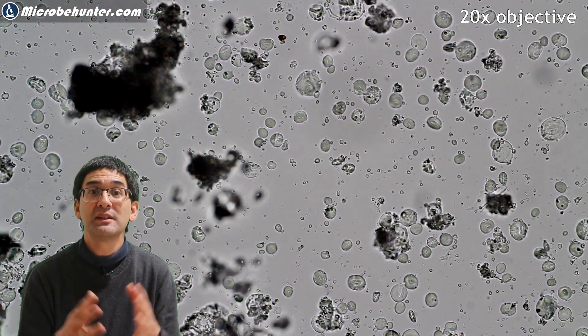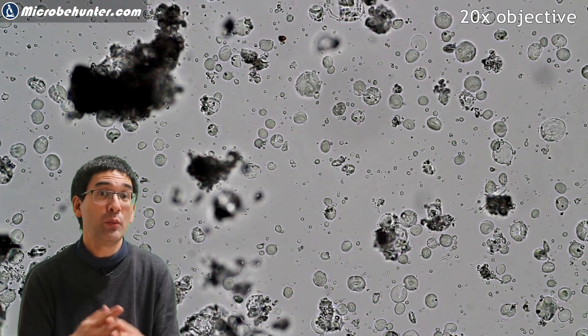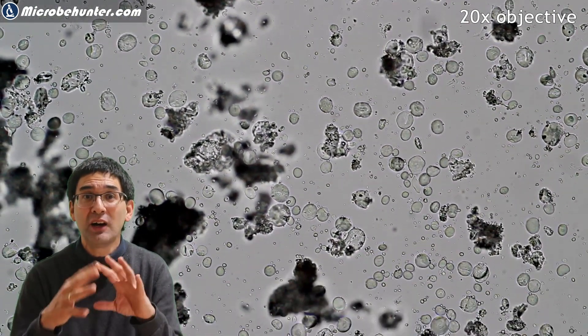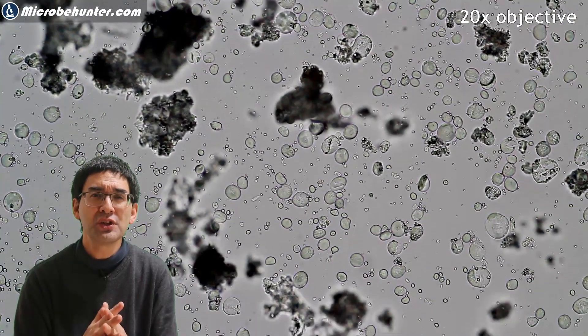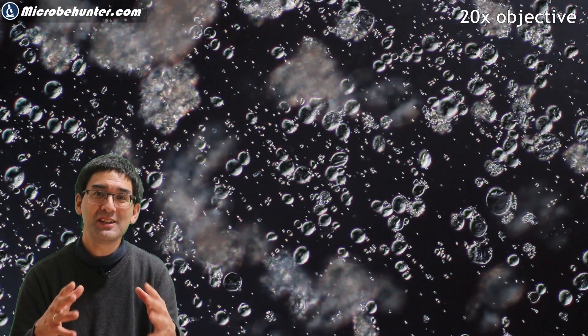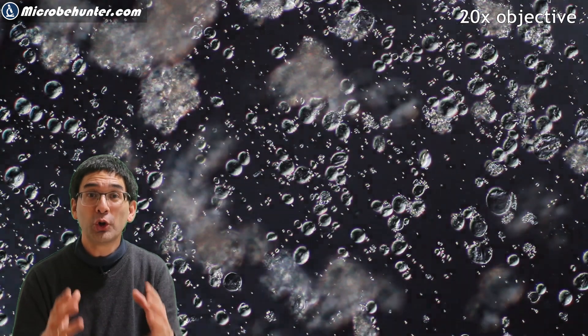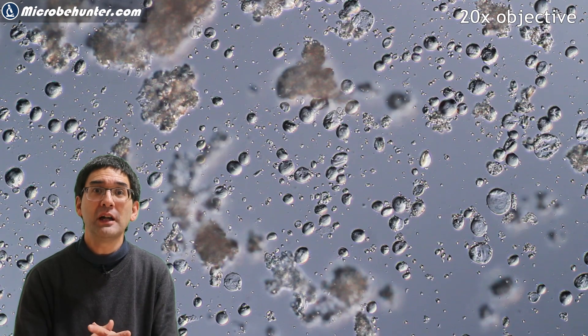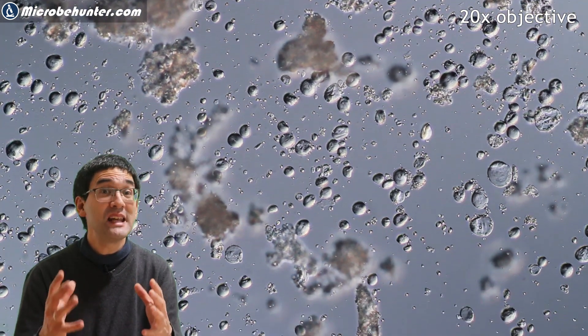When I first put the slide under the microscope I was a little bit shocked because I did indeed see some round, grainy structures. Are these now the spores? Well, after a few seconds I was indeed relieved, because these structures are actually starch grains. Compared to spores they are too irregular and they also do not have the same size.